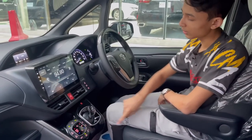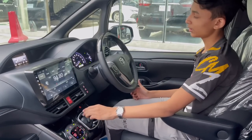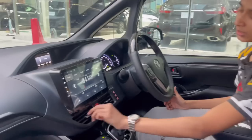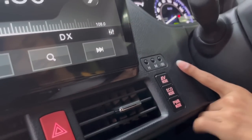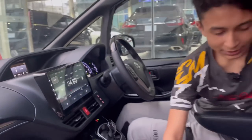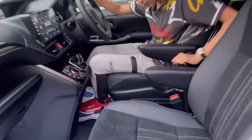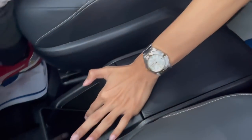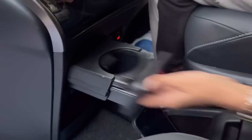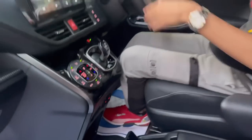Drive, neutral, reverse — with the reversing camera displayed — and a B mode for engine braking, plus P for park. Hazard button and two AC vents are here, along with driving modes: EV, Eco, and Power (sport). The center console has storage with decent room, a phone holder, heated seats for front passengers, two cup holders, two charging sockets, and another phone holder.